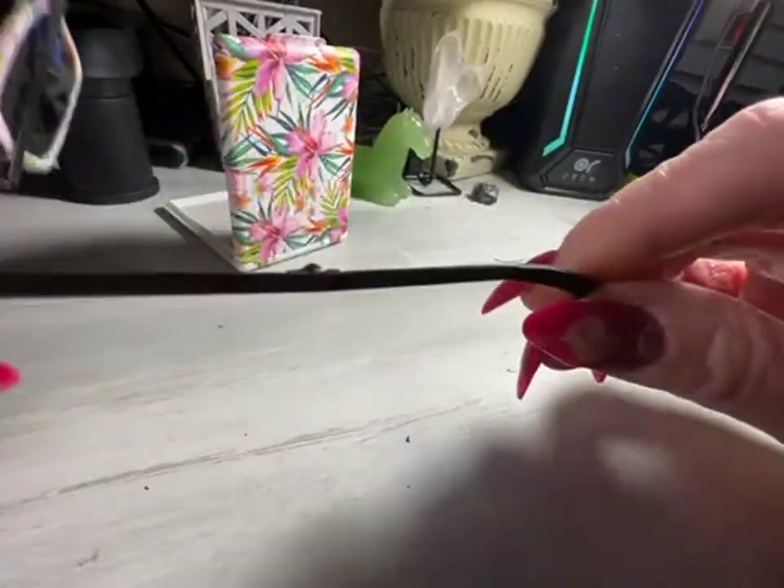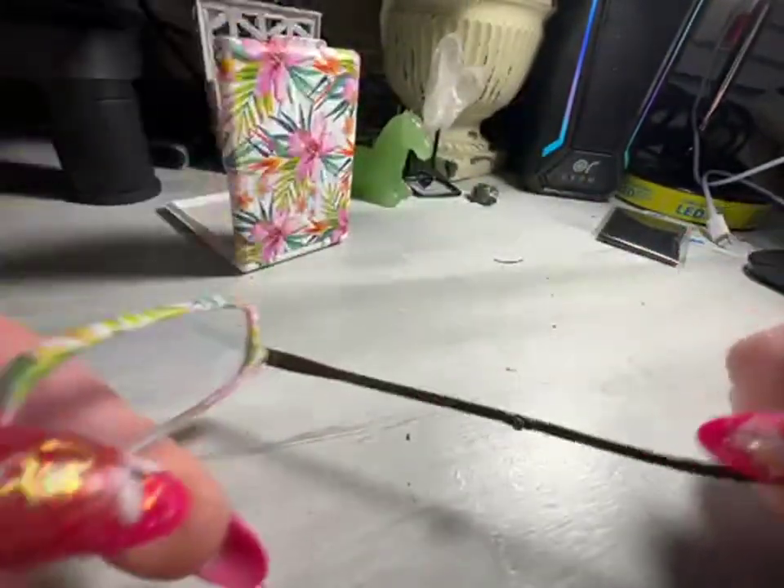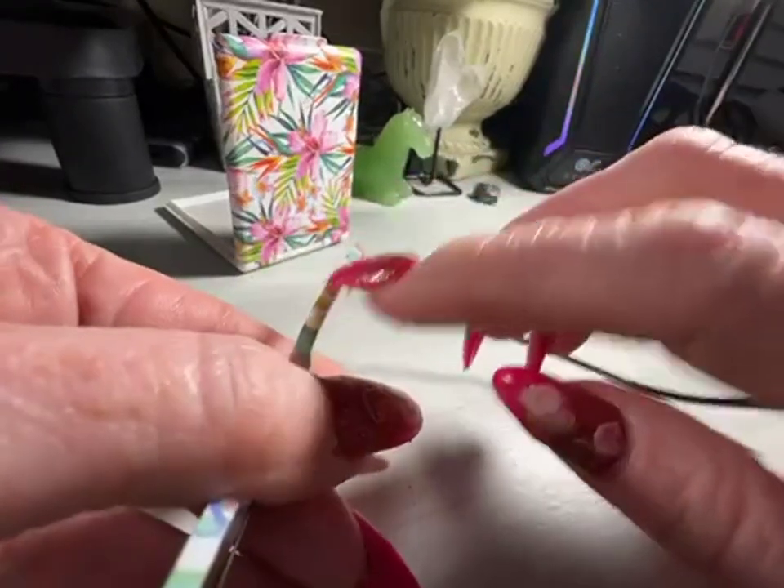See just how tiny that little hinge is. This portion is metal, this portion is plastic.